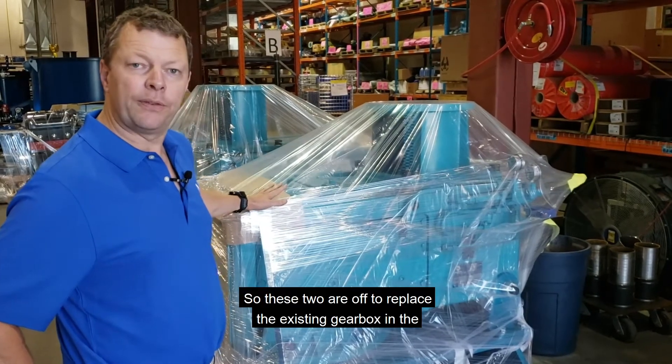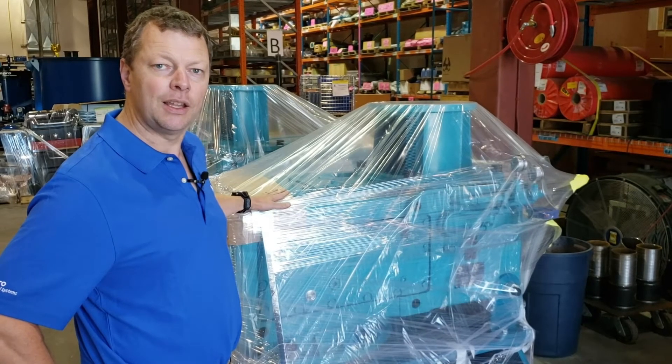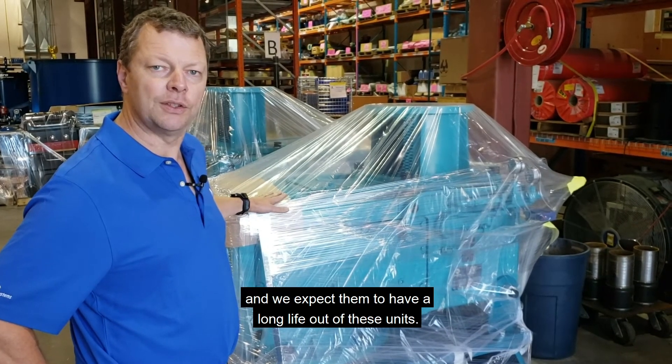These two units are off to replace the existing gearbox installation in East Canada, and we expect them to have long life out of these units.